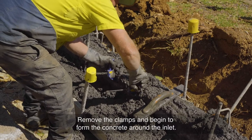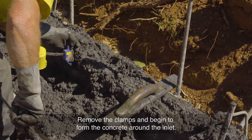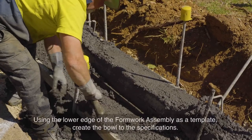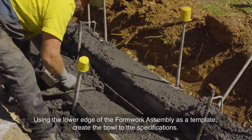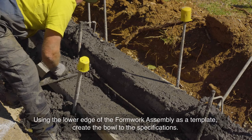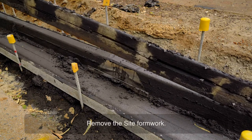Remove the clamps and begin to form the concrete around the inlet. Using the lower edge of the formwork assembly as a template, create the bowl to the specifications. Remove the site formwork.